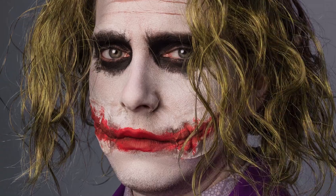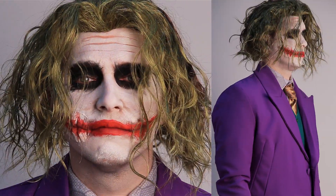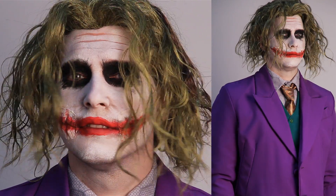Welcome to Escapade Fancy Dress Video Tutorials. In this video we are going to teach you how to achieve this Joker look.